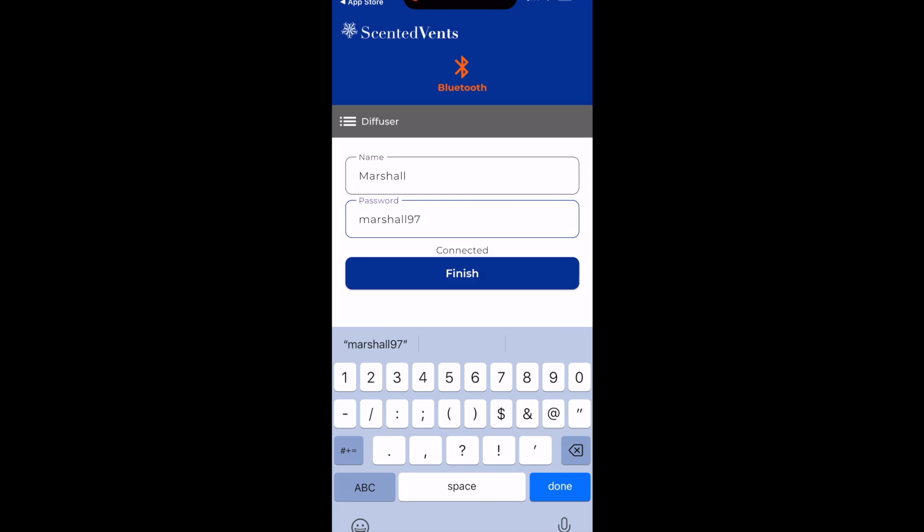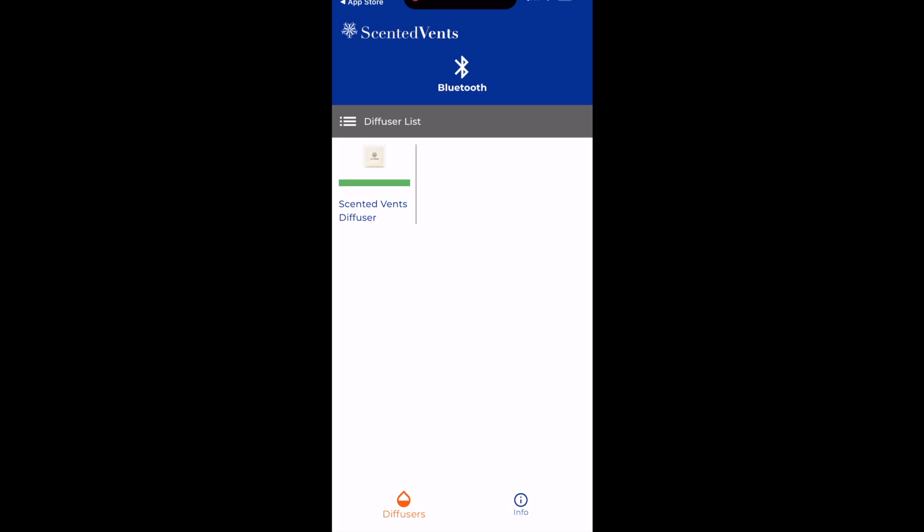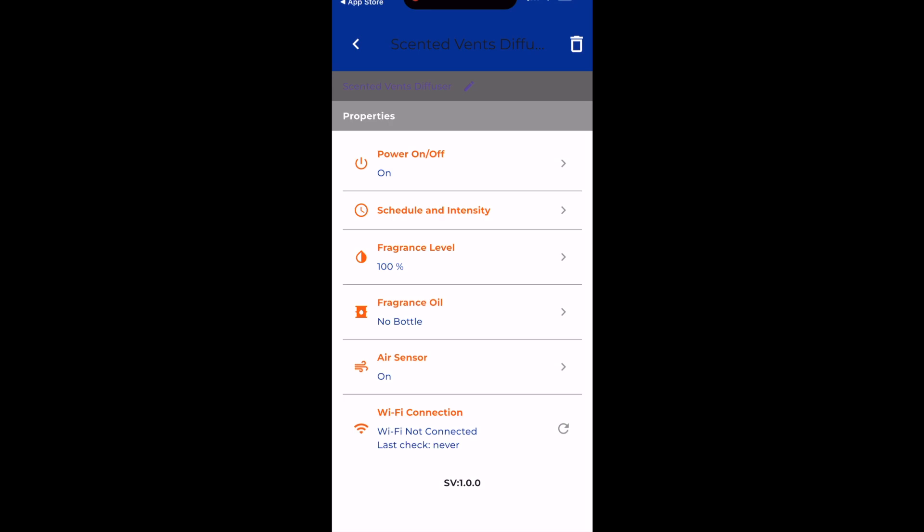Once you're connected, you'll see this Finish button pop up. Click on that Finish button and you'll see your Diffuser on the home screen. To make changes to your Diffuser, click on that picture of the Diffuser.